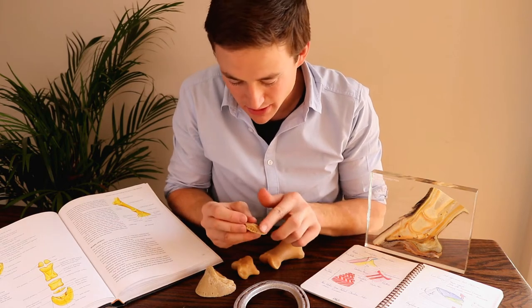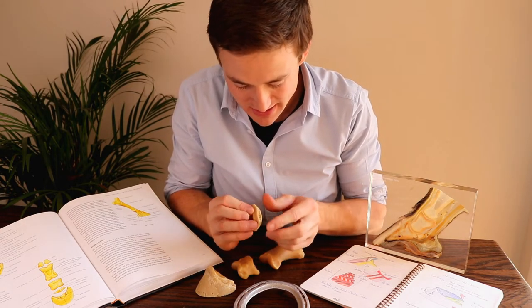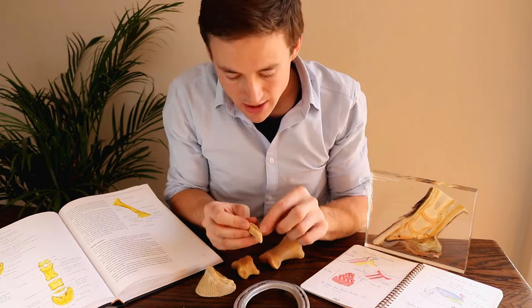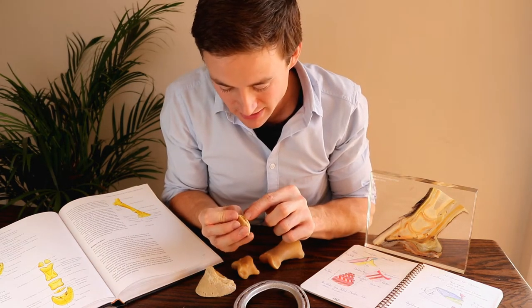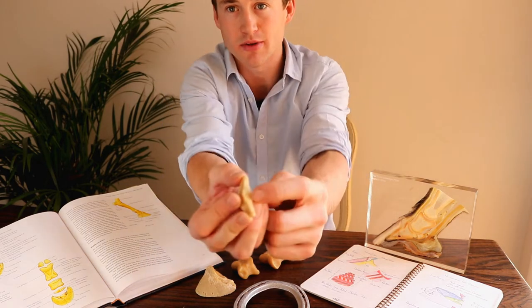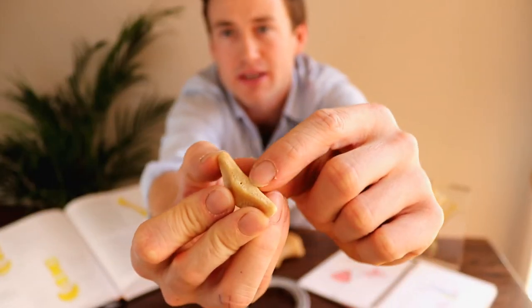So that's the navicular bone. We have our articular surface, our flexor surface, the facet for aiding in the articulation with P2. We have our perforated foraminae for the blood supply, and we have our roughened area for the distal impar ligament here.